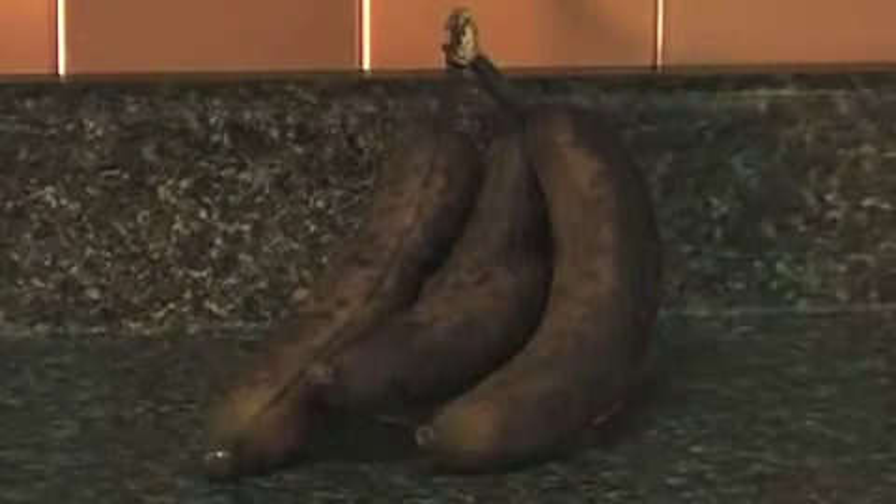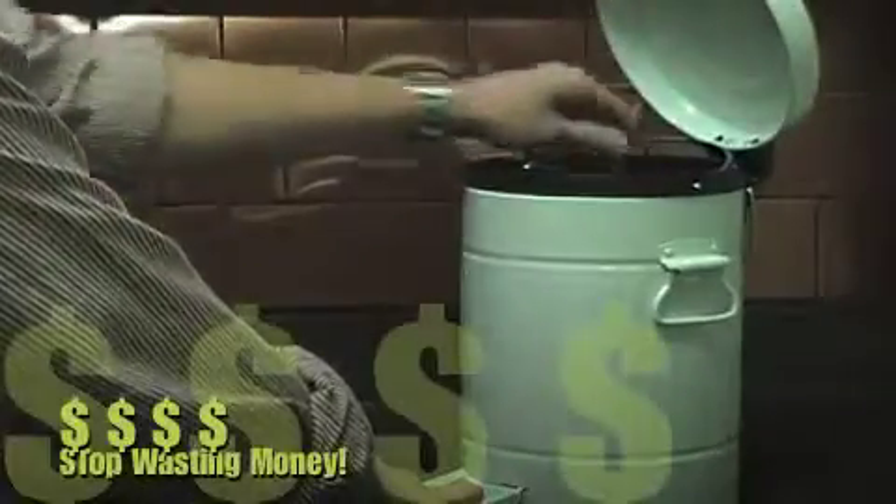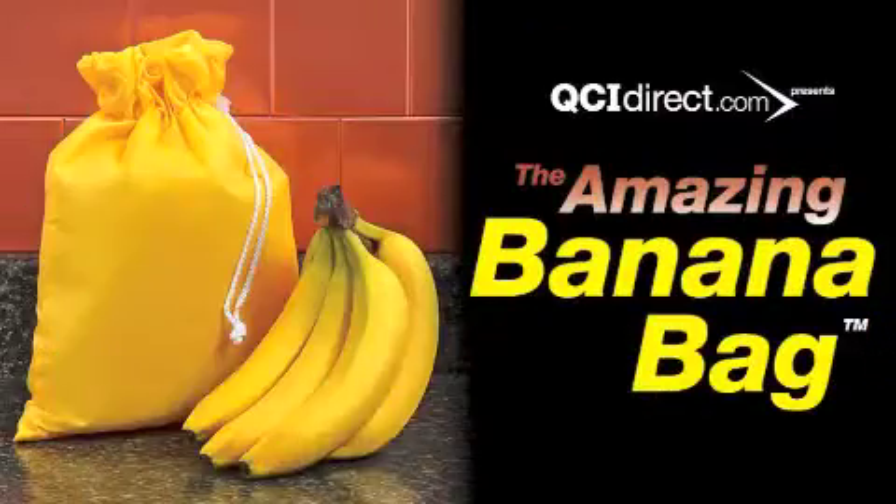Oh no! Are you tired of throwing out brown bananas and wasting your money? Introducing the amazing banana bag!